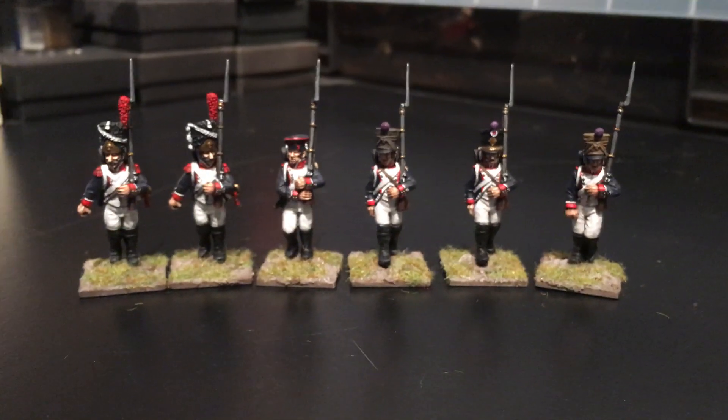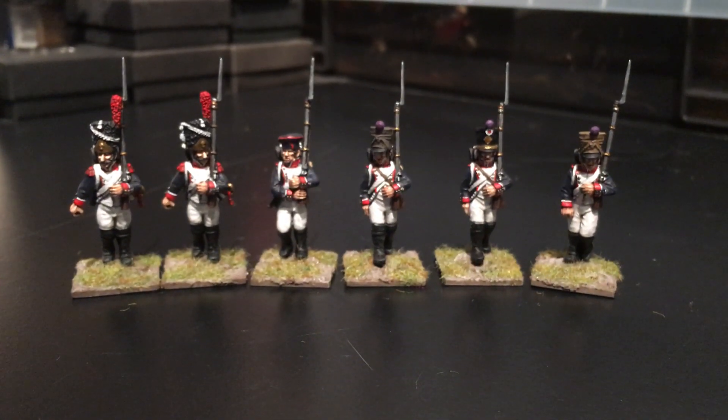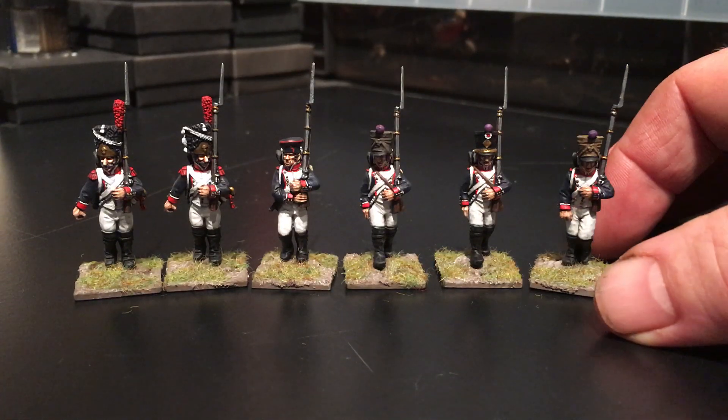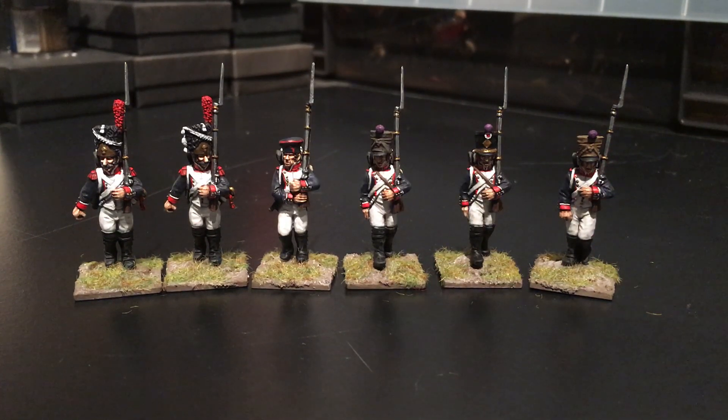We've got the four Centre Company guys here. Excuse the light as well guys — it's a very dark and miserable day up in the North East of Scotland, so we've got a lot of artificial light in the room today.